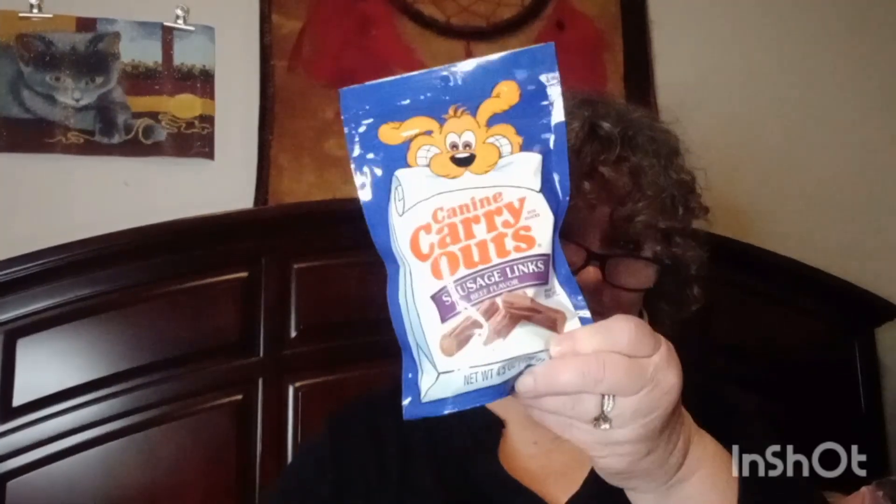I got some sausage link dog treats. You know, guys, it's almost been a year since I lost my little Cooper, but my neighbor's dog comes and visits me all the time so I always try to have a little treat for her. I got her some of these — she was just here a few minutes ago, she's so sweet. You've probably seen little shorts of her. I dog-sit when my neighbor goes on vacation.